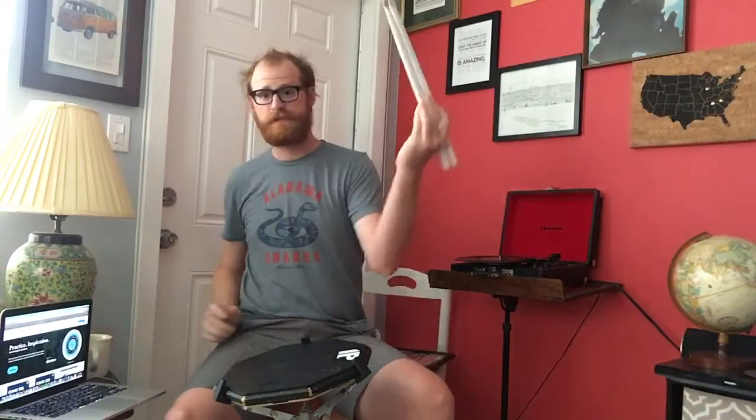Alright, I'm gonna set that right here. Now, triplet grid. Drumsticks are over there — I need more coffee. Now look at that, I found coffee over here. Drumsticks and our metronome. We can sing the alphabet song while playing triplet grid.